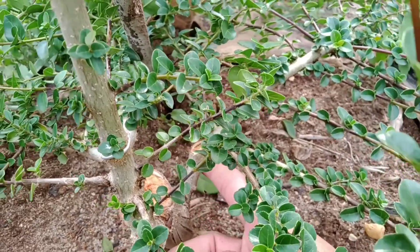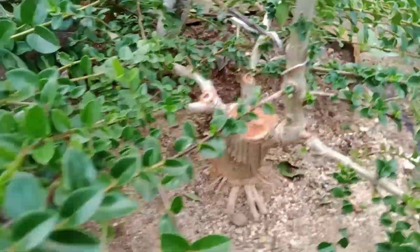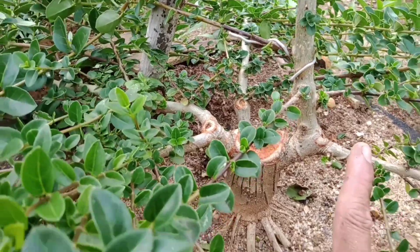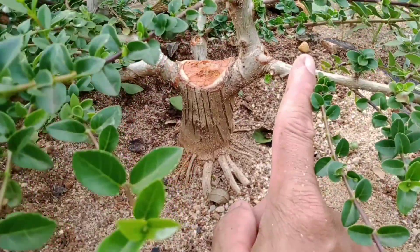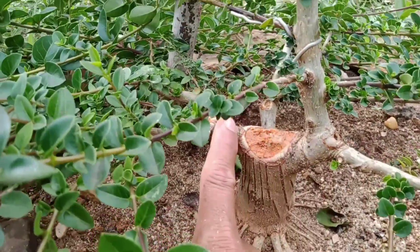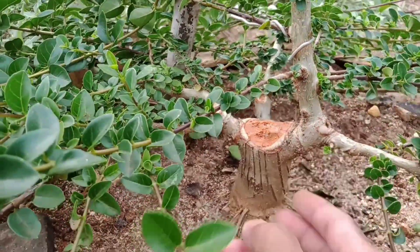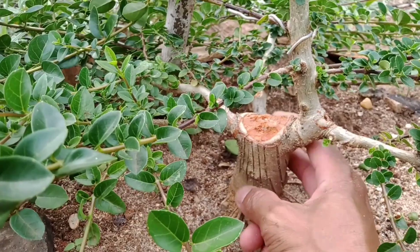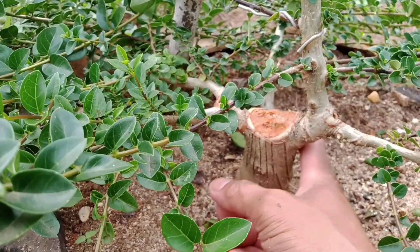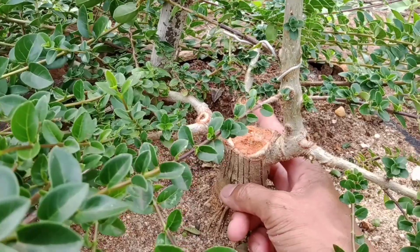Tunas ini saya biarkan dan jadikan setang pertama. Jadi ini setang pertama di belakang, setang kedua, setang ketiga. Seharusnya gerak dasar suatu bonsai itu setang pertamanya di sini, yang kedua dan ketiga di belakang. Namun ini saya rasa tidak menyalahi aturan bonsai, jadi setang pertamanya saya buat di belakang.